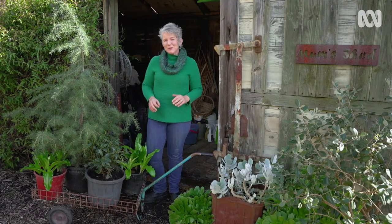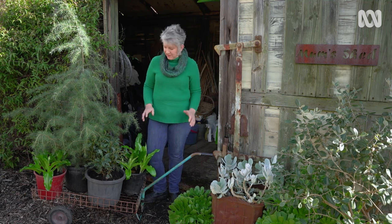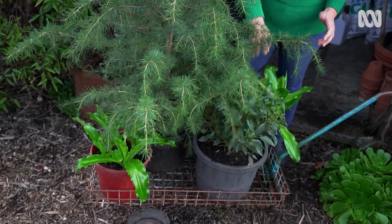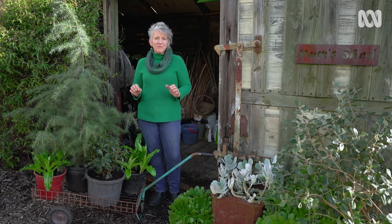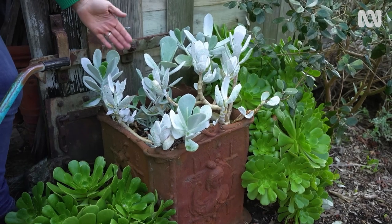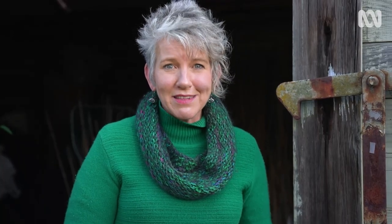Pots are inherently portable, and that's part of their appeal. But they can also be really dangerous because when the pot is full of wet soil with the added weight of your plant, they're really heavy, and lifting pots is the number one cause of injuries to gardeners. So when you're lifting pots, use your back properly, be careful, and lift them sensibly. If you've got any really big heavy pots, like this concrete planter, you're better to lift the plant out and pot it on, empty all the soil out, and then move the concrete planter separately.